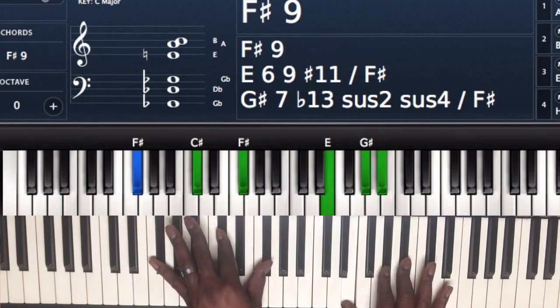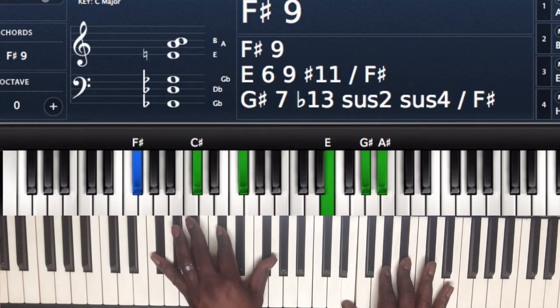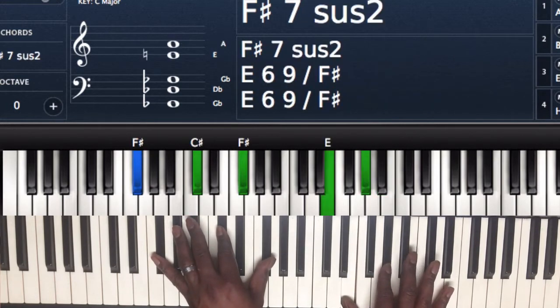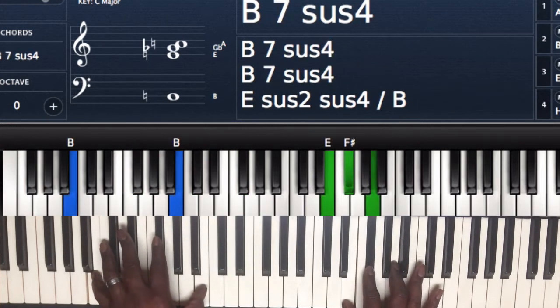Next chord, I'm playing an F sharp 7 chord, or F sharp 9. Left hand I got F sharp, C sharp, and F sharp. Right hand I got E, G sharp, and A sharp. And then my next chord is going to be a B7 sus chord.